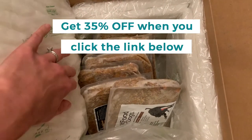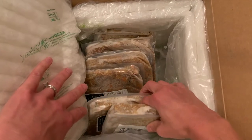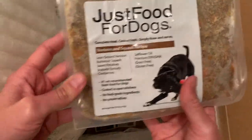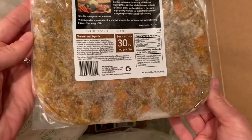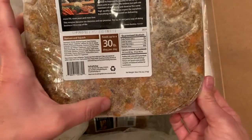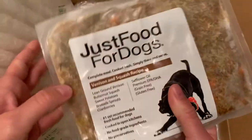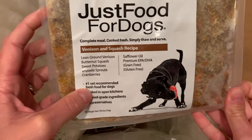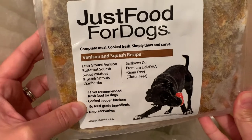Now this is just a sample pack — I think it's two weeks worth for my dog. I just want to show you a little bit about what's inside. This is shipped frozen and you can see the little pieces of real food. This is human grade food mixed to be complete and balanced for dogs. Right here it says number one vet recommended fresh food for dogs.